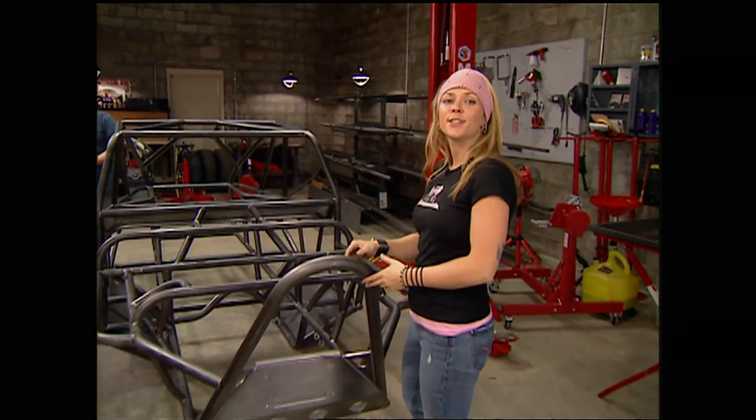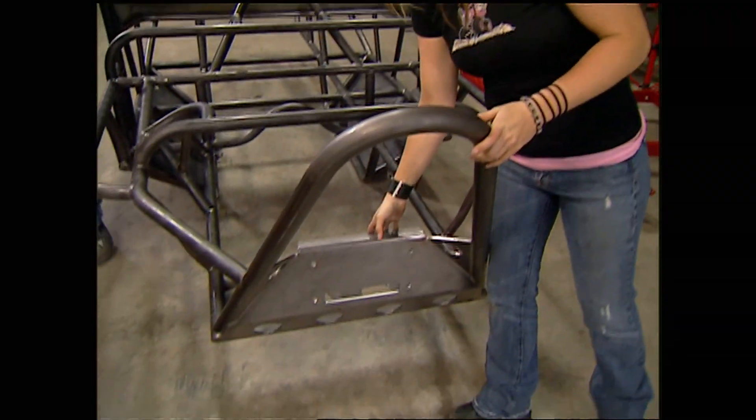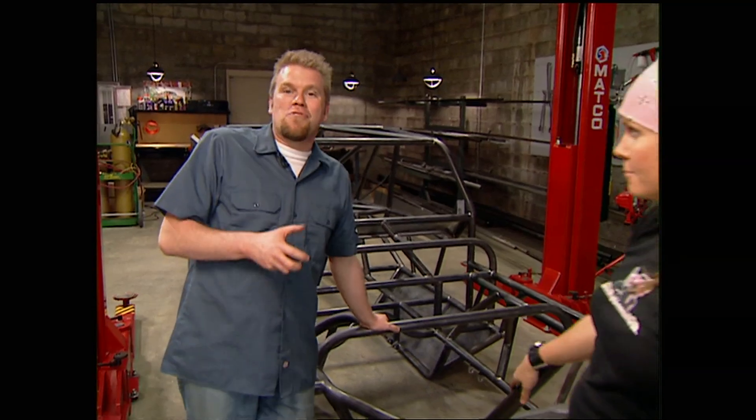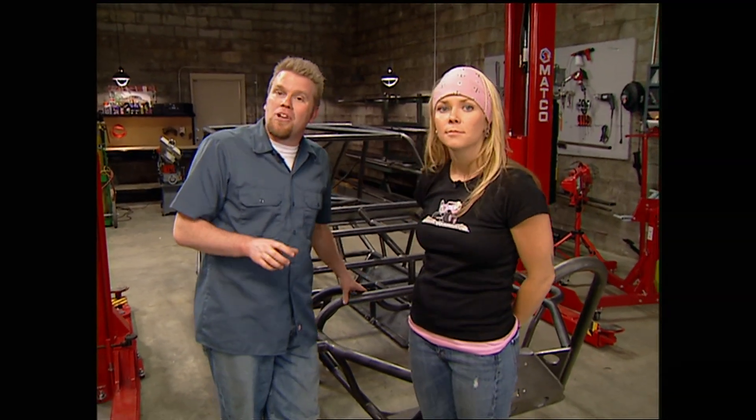Our Bruiser 8 chassis is constructed with inch and three-quarter DOM tubing and comes welded complete with winch mounts and shock mounts. The first thing we're going to do today is slip the engine, transmission, and transfer case in, then start planning to get this thing sitting on some diffs. And for those wondering when we're going to show you how to swap out gears — today is the day.